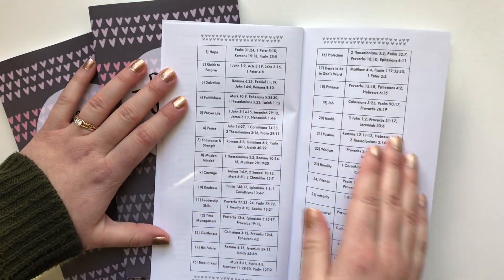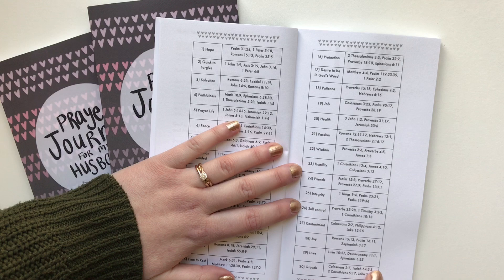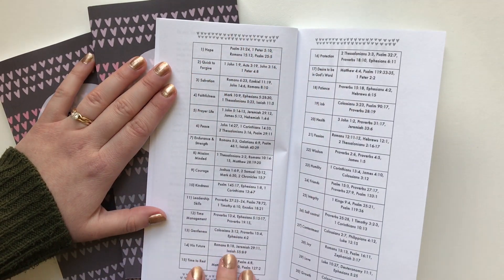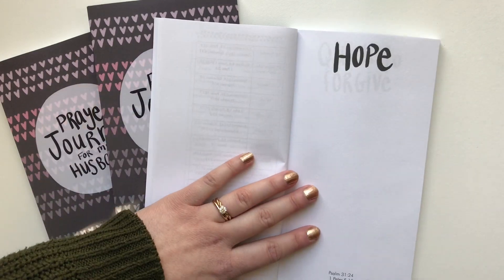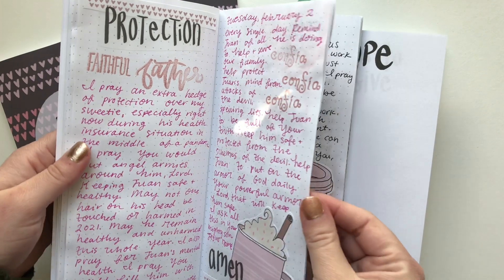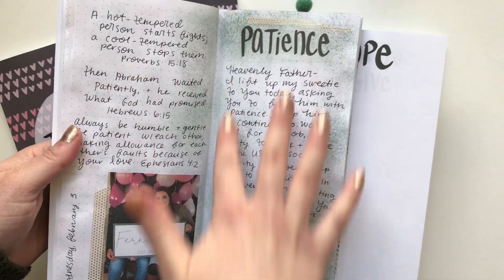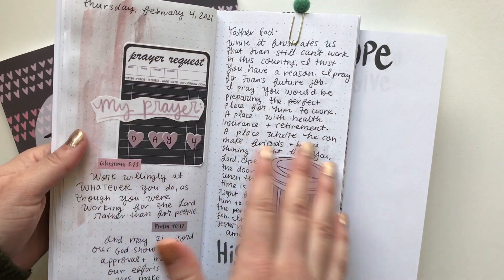Next we have the chart with all 30 prompts. The ones on this side minus growth were in the free first 14-day prayer challenge for your husband, and then these are all new prompts and verses plus growth. I really liked having two pages — a full spread for each prompt — more room to write. In the other prayer journals I have available on Amazon and in my Etsy shop, it just has one half page per prompt. I really liked having more room to add pictures, ephemera, and decorate it more.